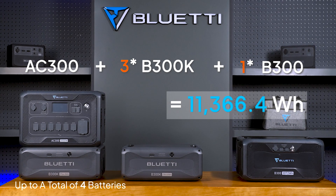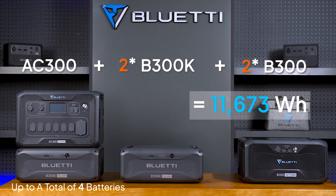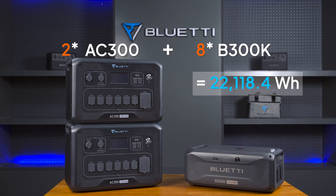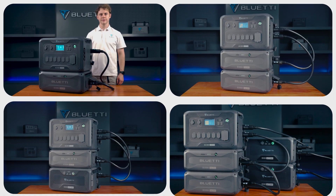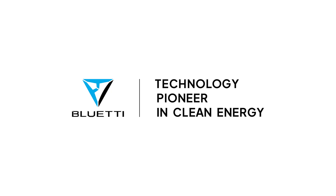You can mix B300K and B300 packs — just make sure you don't go over four in total. Additionally, with two AC300s, you can hook up to eight B300Ks for an incredible 22,118.4 watt-hours. That's everything you need to know about pairing the B300K with the AC300 setup. Thanks for tuning in — stay connected with Bluetti Support for more updates and info.